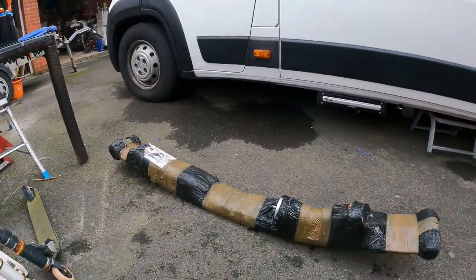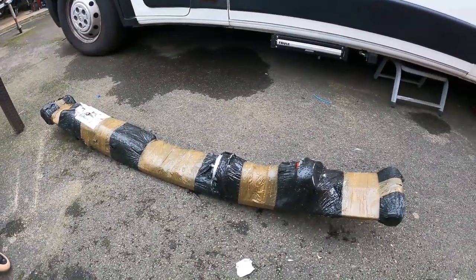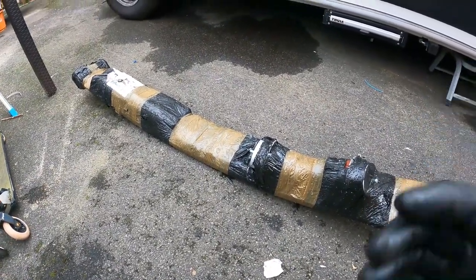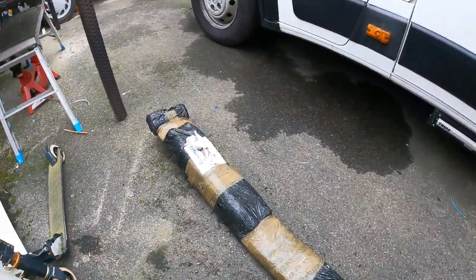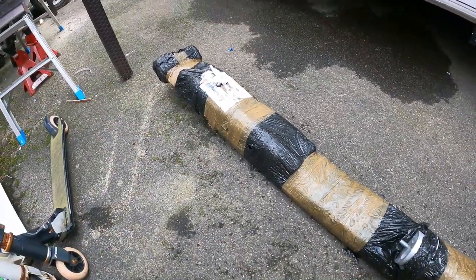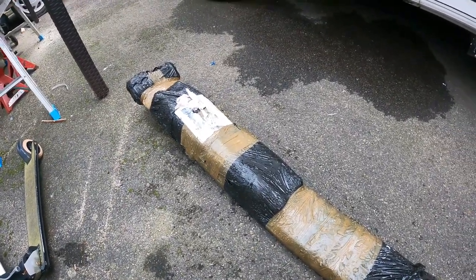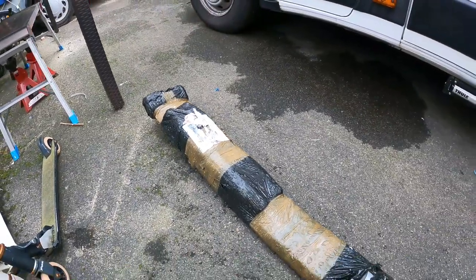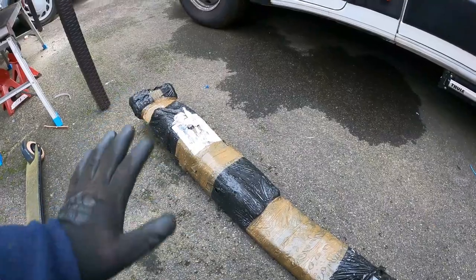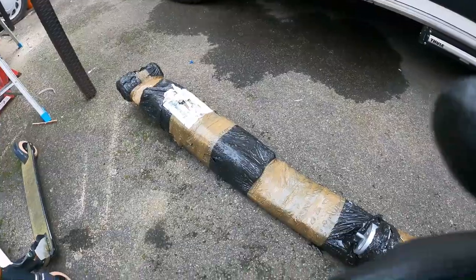I thought I was just ordering a pair of double leaf springs, but interestingly, from the company I ordered it from, it looks like it has some bump stops in there which I don't need. And also, that looks suspiciously like two shock absorbers, which would be nice — I didn't realise they came with it, and there's certainly no mention of it on the website. Anyway, let me open this package and see what we've got.